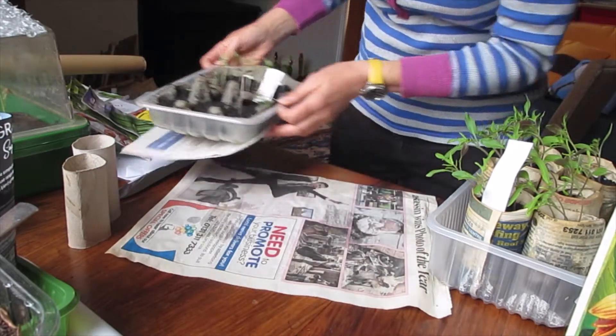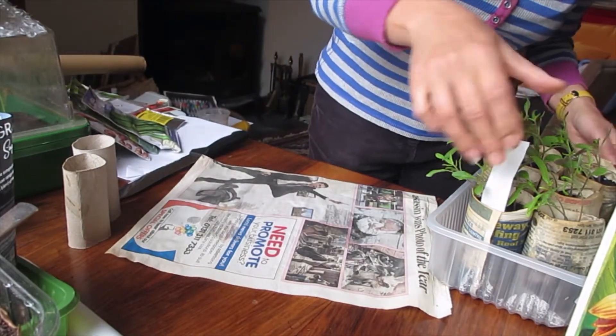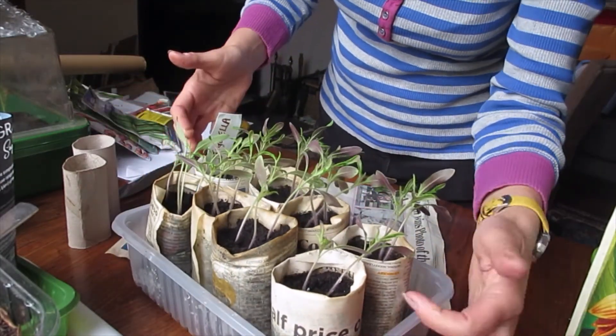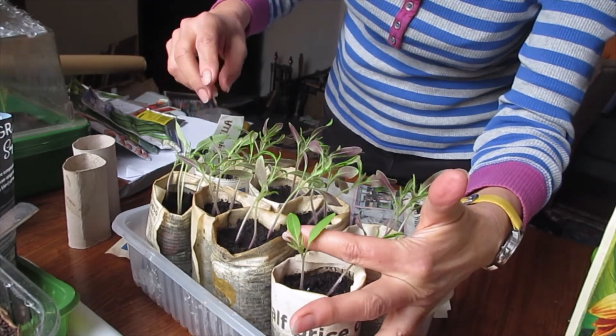I just want to show you some seedlings that are a bit more advanced — I'm not showing off. These are in our paper pots. These are tomato seedlings; it's a variety called Tigerella. These went in a couple of weeks before Tom.